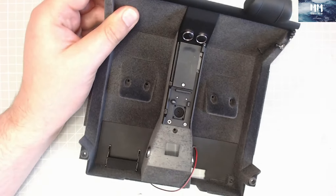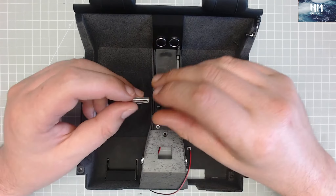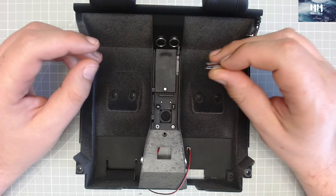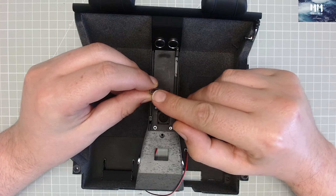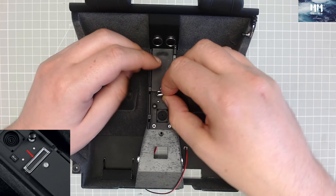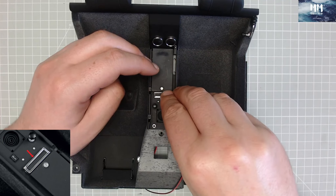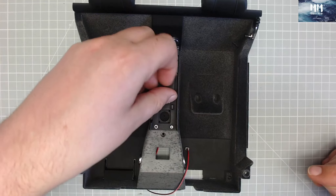Okay, so here we are — stage 43: fitting details to the center console. So if we bring our center console across — looking really nice — we've got this part here. This is the ashtray. On this ashtray there's a little raised area that wants to be facing towards the front of the vehicle.